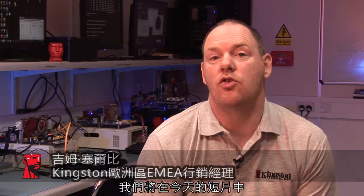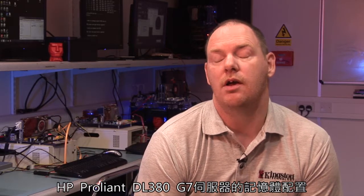Hello, my name is Jim and in today's short video we're going to have a look at how we can best optimize the memory configuration of an HP ProLiant DL380 G7 server in a virtualized environment using Kingston Technologies system-specific server memory.